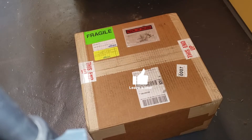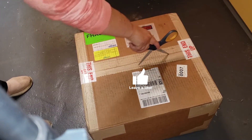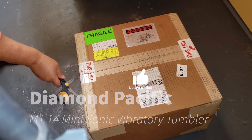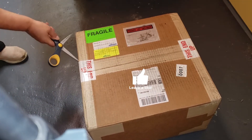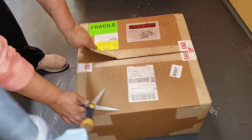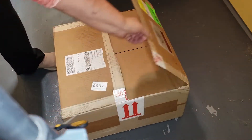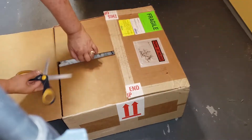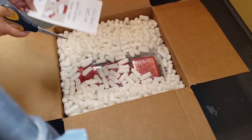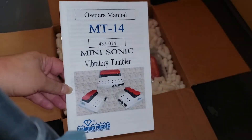All right, we are ready to unbox our new vibratory tumbler from Diamond Pacific. We got the owner's manual.